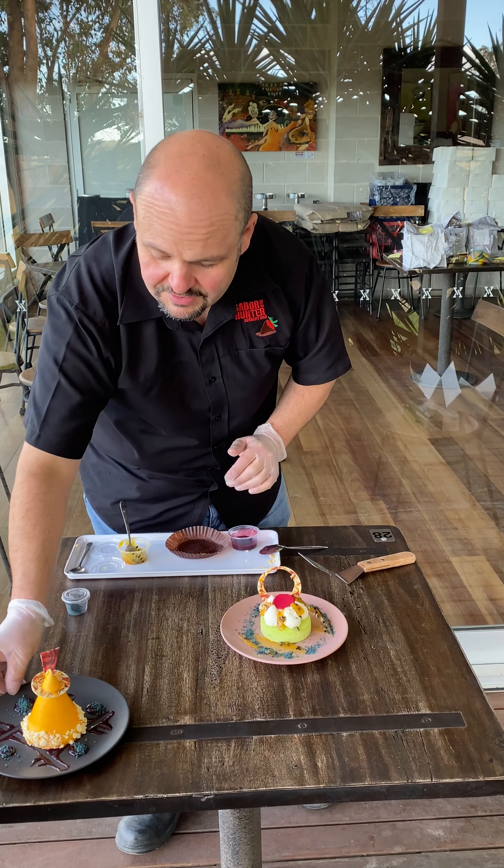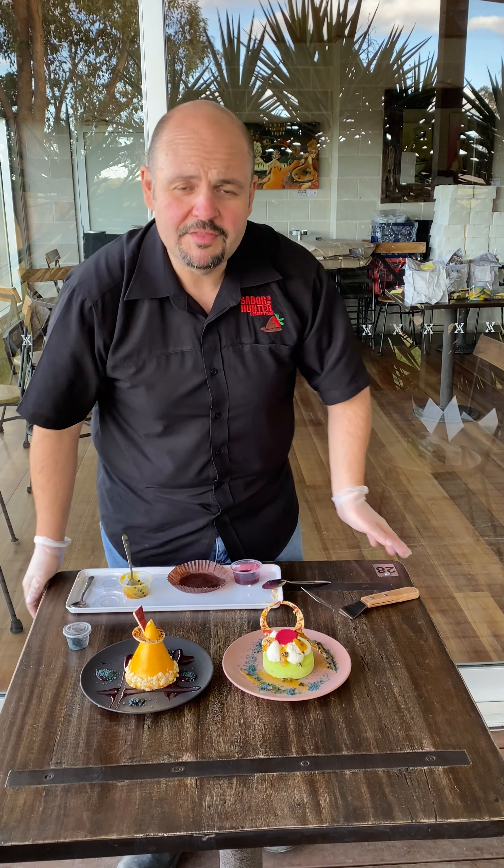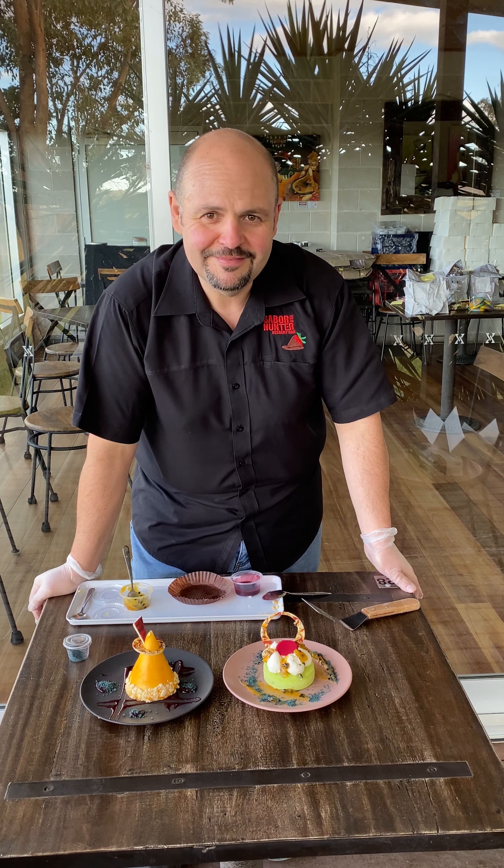I really do hope you guys enjoy these desserts. Have a great Mother's Day, and we'll see you next week. Thanks, bye-bye.